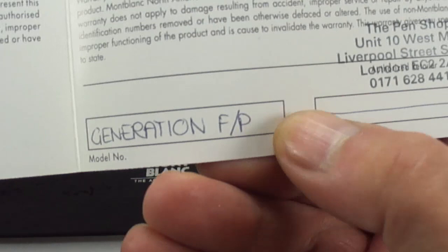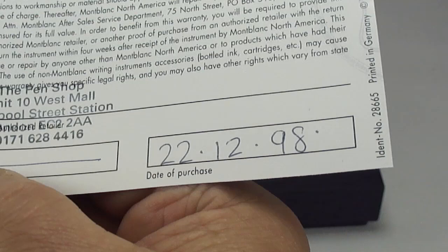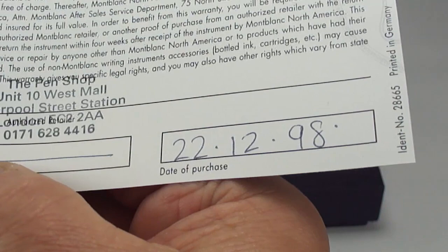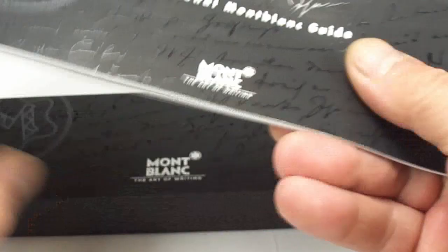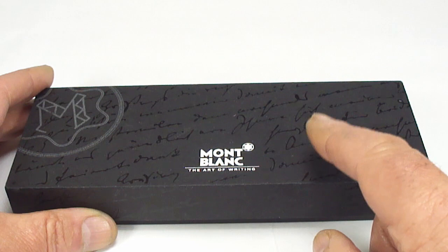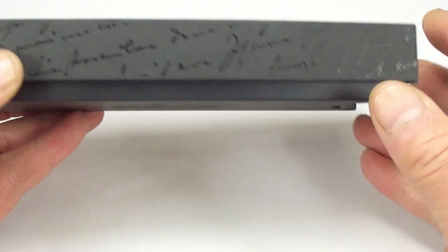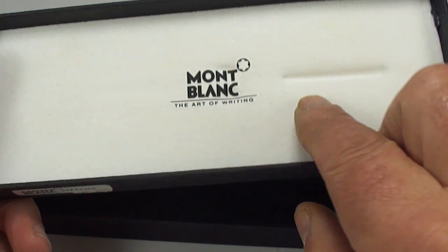It's a Generation fountain pen. It was bought at Pen Shop in London, and we can date it — 22nd of the 12th, 1998 — so maybe someone was buying it as a Christmas present. We can date this to 1998, although I believe the Mont Blanc Generation was actually brought out before that; I'm not a hundred percent sure, I'm not a big Mont Blanc aficionado.